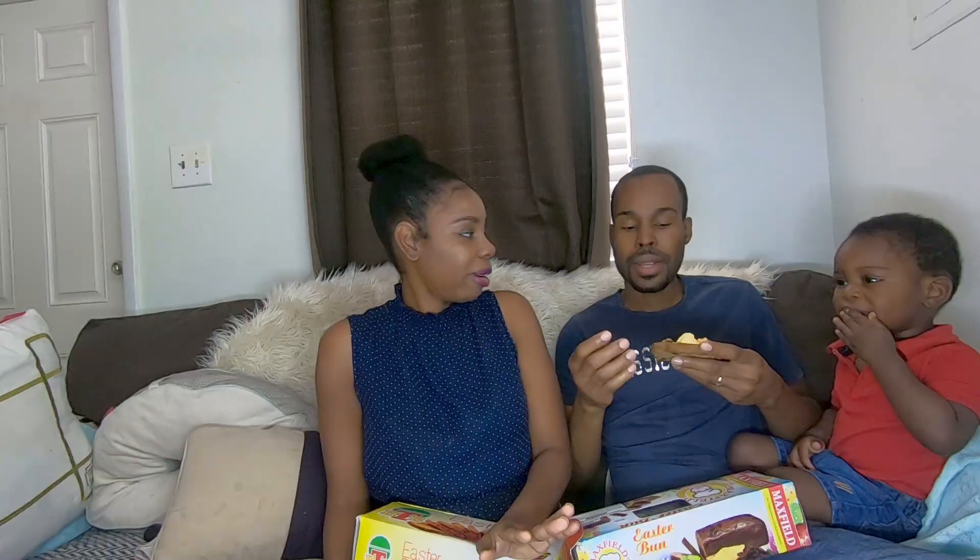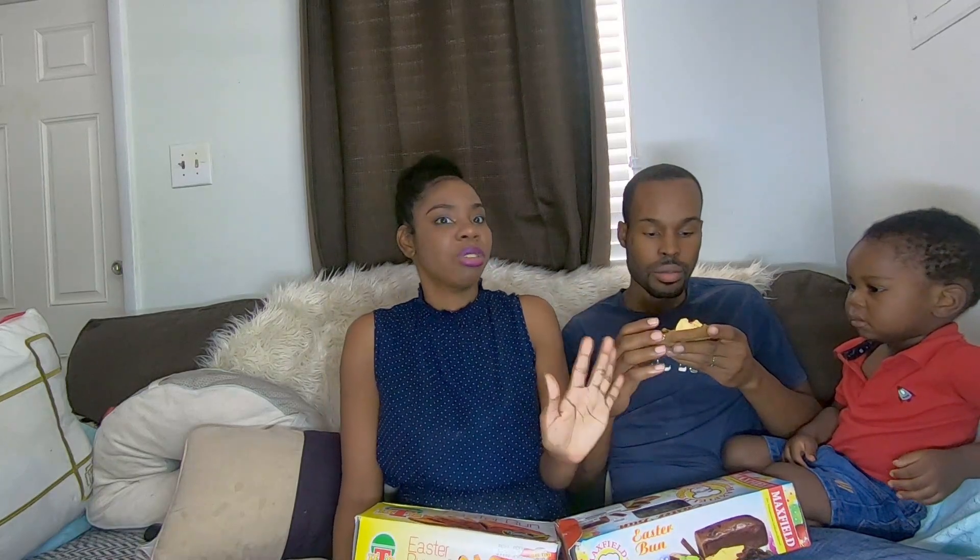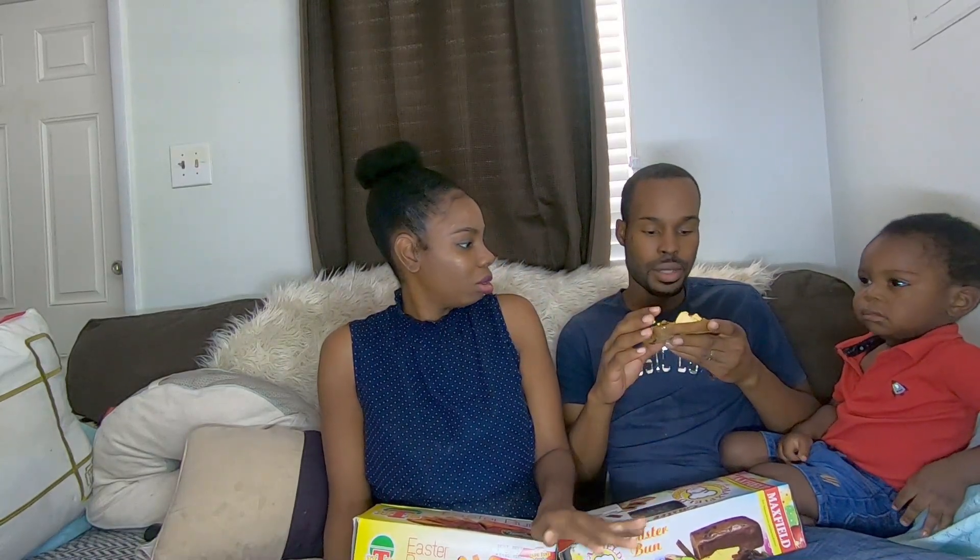This one has a better texture, not as soft, but it's more dry and holds together. I prefer this type of texture to be honest. The taste though — not good at all, seriously. This one tastes bad, people. It has a weird taste — I'm not sure exactly what it is, something very weird in it. The texture is nice but the flavor is not so nice.